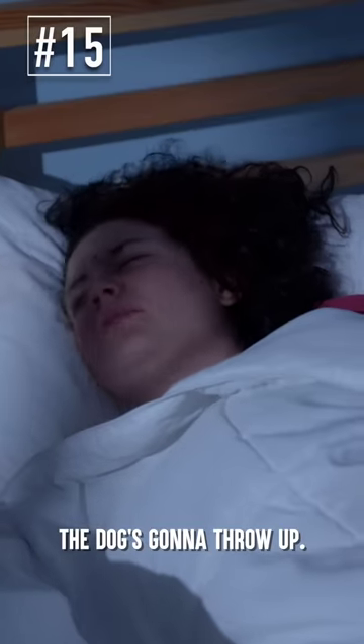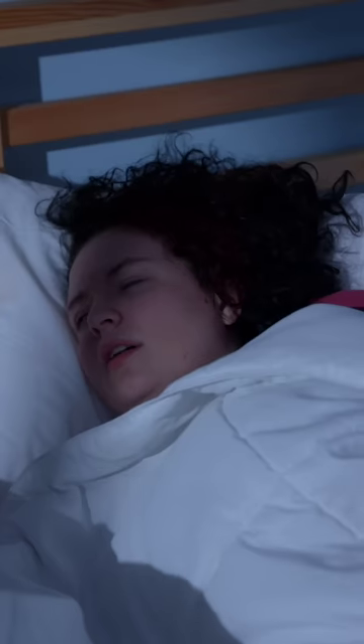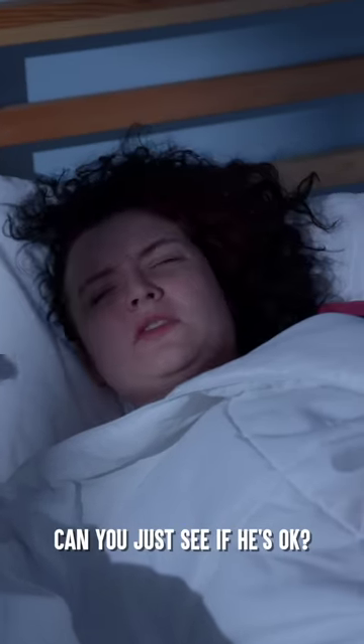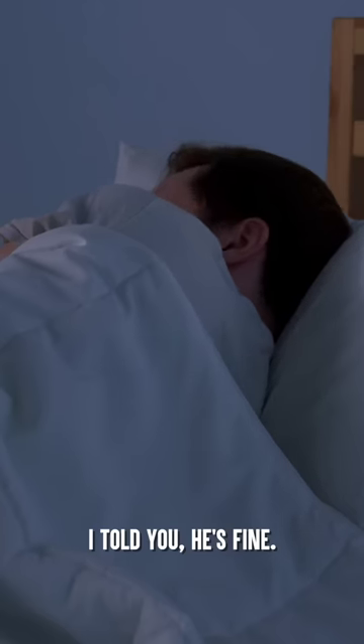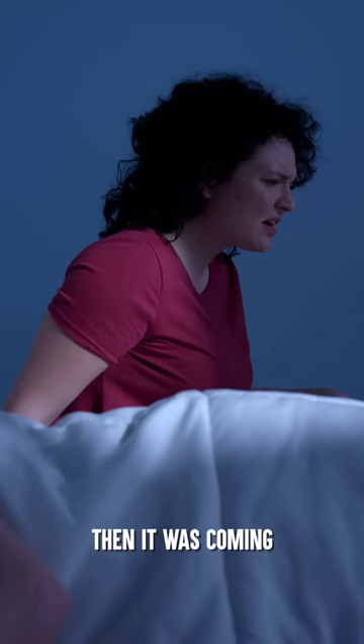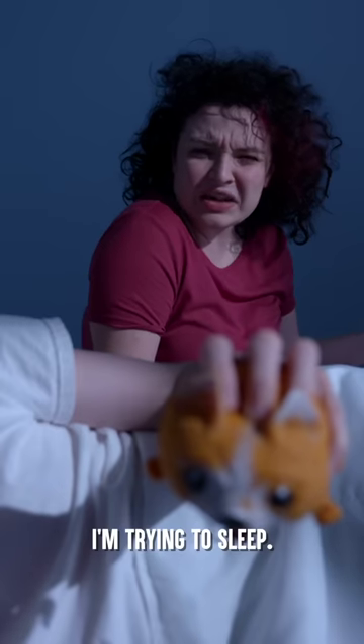Honey, the dog's going to throw up. He's sleeping just fine. Go back to bed. He's definitely gagging. Can you just see if he's OK? I told you, he's fine. Go to sleep. All right, I know he's going to throw up. Then it was coming from the bed? Seriously? I'm trying to sleep.